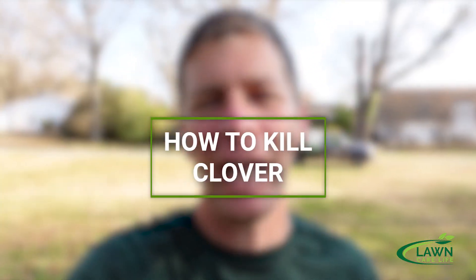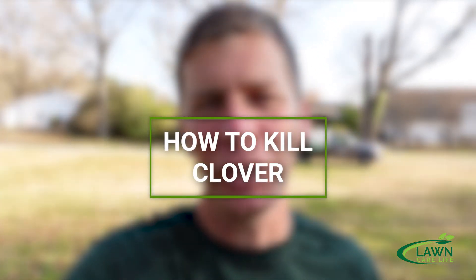Hey everybody, it's Jason Creel. You're watching the Lawn Care Life. Appreciate you watching the video. Today I'm going to show you how to kill white clover. I'm going to show you four different products, we're going to spray the white clover, and then come back and see which product works best. Let's get started right now.